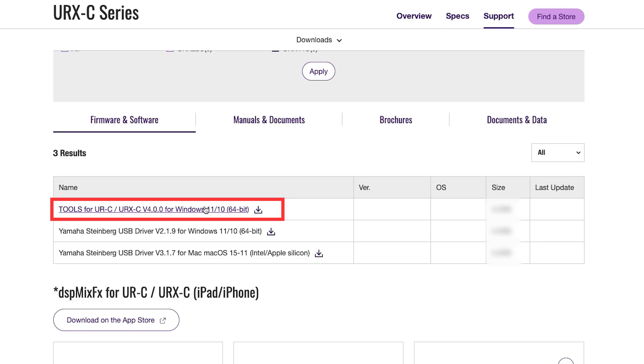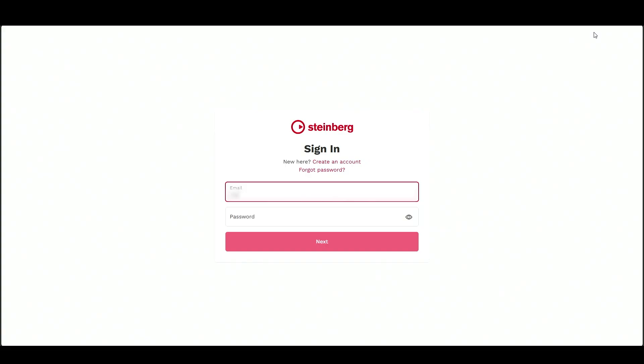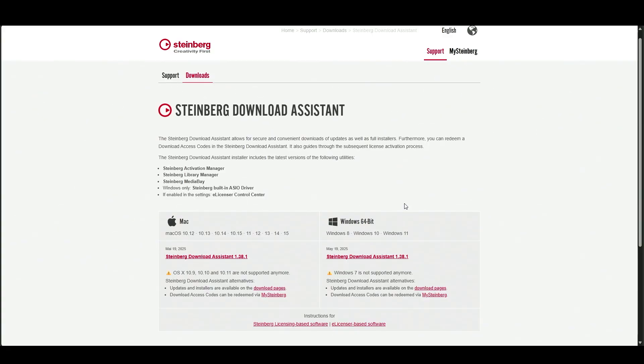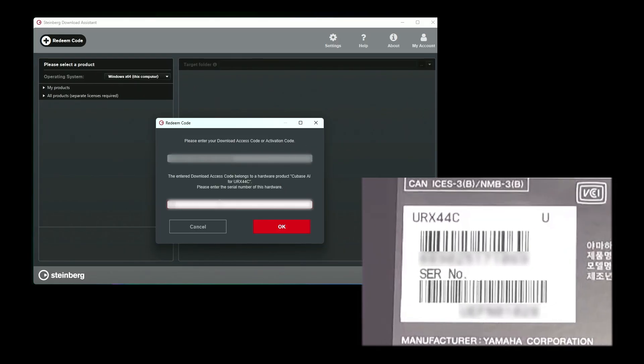Download and run it. After that, restart your computer. When you buy a UR series interface, you also get access to Cubase AI. To get started, visit Steinberg's website and log in with your Steinberg ID, or sign up if you're new. Download and install Steinberg Download Assistant. Please enter the included Cubase AI download access code and the UR serial number in Steinberg Download Assistant.